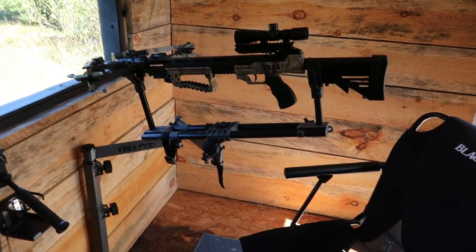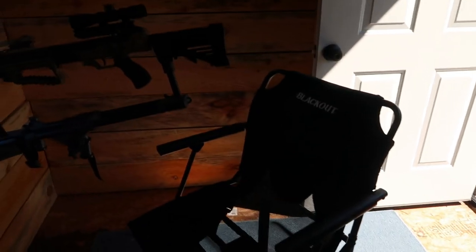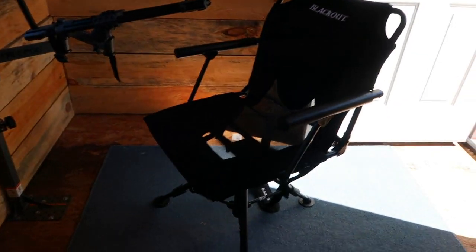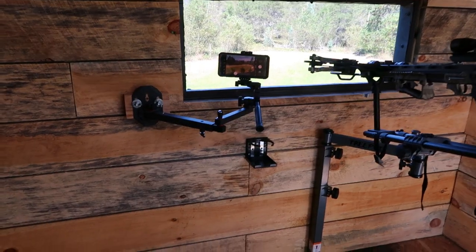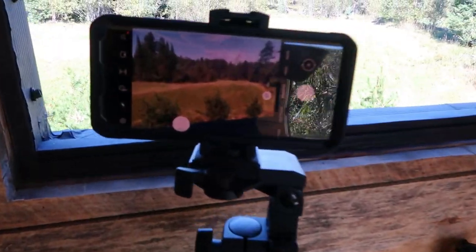We've got this set up with a tree pod shooting tripod so that you can put your firearm or your crossbow in there. We've got it set up here with a blackout. This is Mike's chair, fully adjustable, so you can set that thing up for whatever height you want. This is great for those times of the year where it's warmer — you get into archery season — but it gets pretty cold and doesn't really retain any heat when you get into November and December, so that's where a lot of these blankets come in.